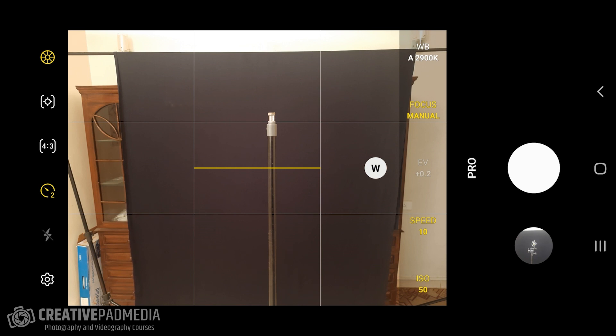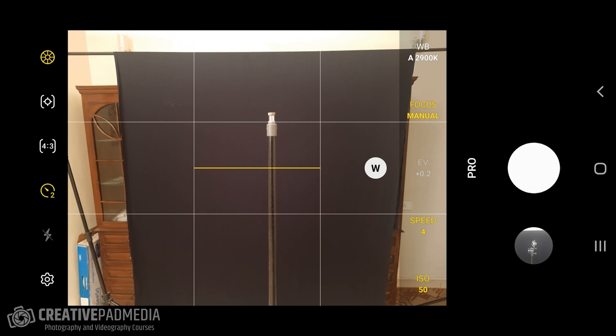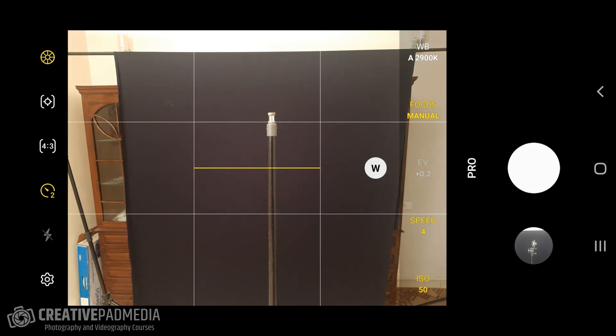Now for shutter speed and ISO. I want a completely black shot — not a properly exposed one. Set ISO to the lowest value to get a noise-free image; making it darker is fine since exposure isn't the goal here. For shutter speed, we'll use a slow speed, and a tripod is absolutely essential — the camera must be completely stable for the entire duration.